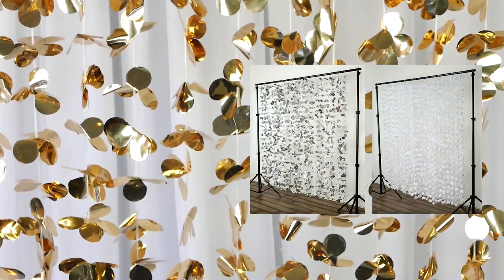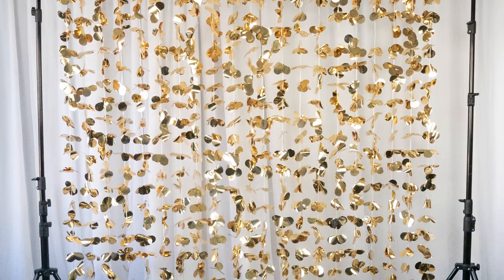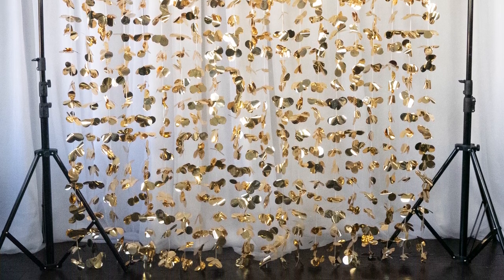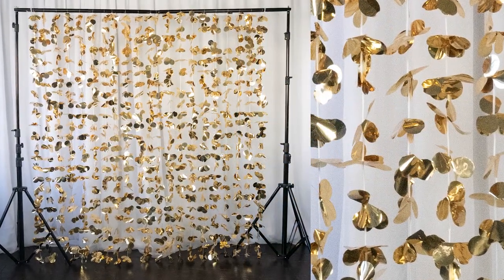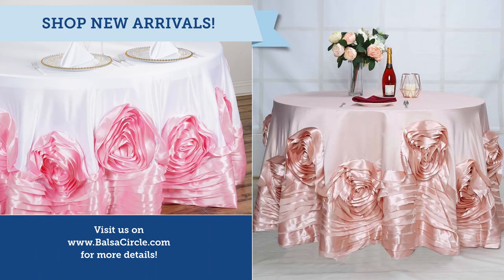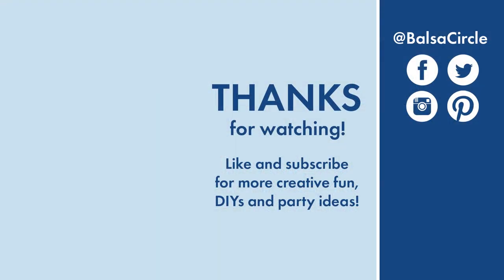Now you know how to set up this beautiful flower backdrop curtain and you're ready to celebrate. Grab your favorite photo booth props and your friends and just say cheese! Hopefully you guys enjoyed this video. Make sure that you give us a like, share it with a friend, and subscribe for all of your creative decor and event ideas. Until next time, stay creative.